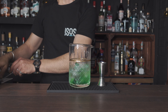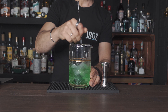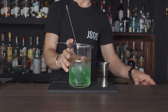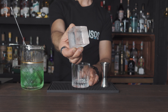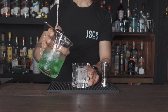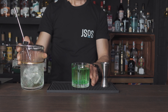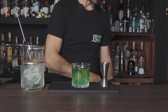Same procedure — give it a good stir. Grab your strainer and your glass, add clear ice or fill up with ice, and strain your Negroni. For the green Negroni we're going to garnish with a wedge of lime.